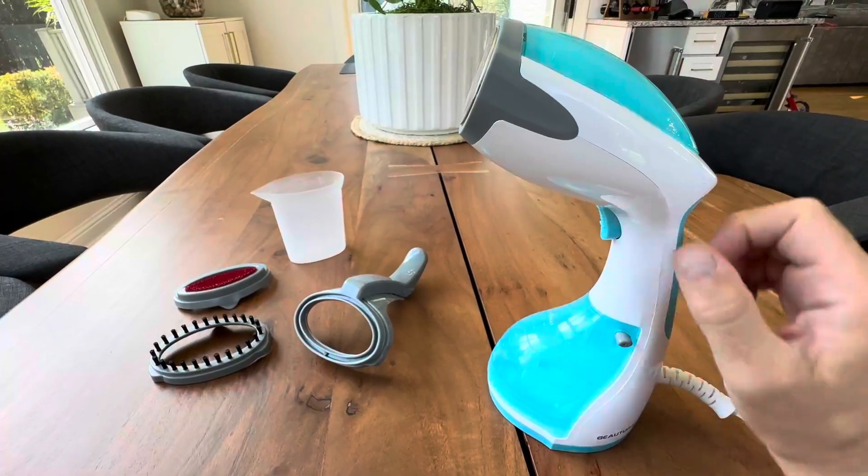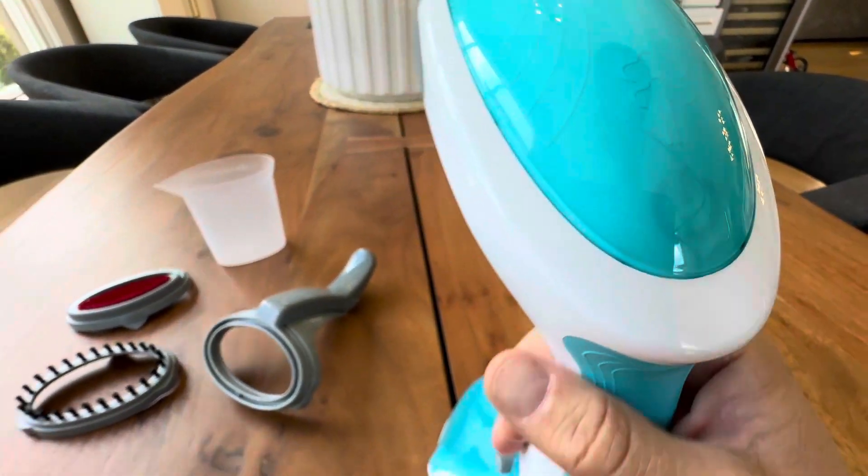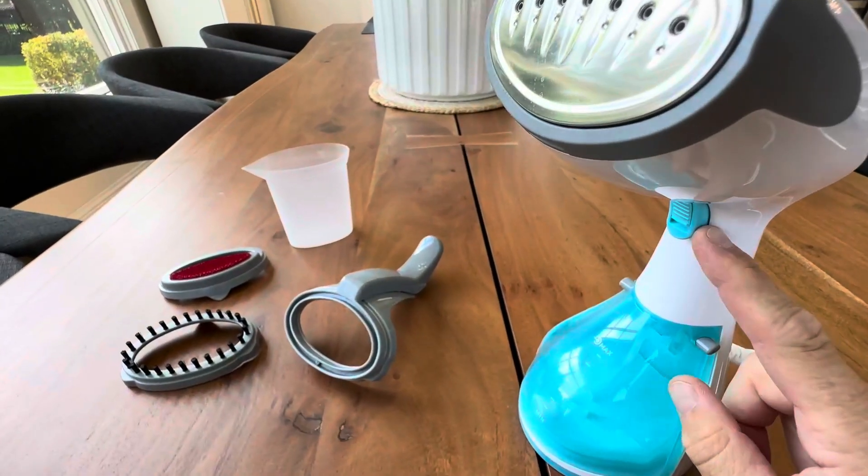Hang your garment up, fill this with water. When the 30 seconds hits, you'll get a nice green light on this power button here, and then you just go ahead and go down the garment with the steam by applying this trigger.